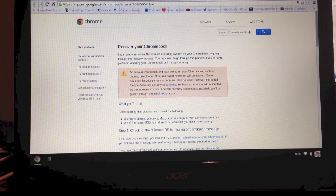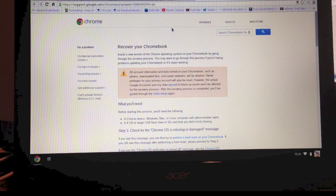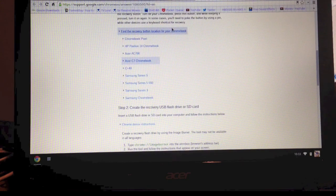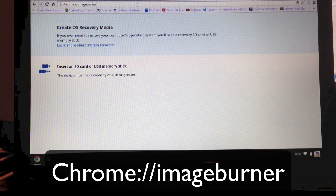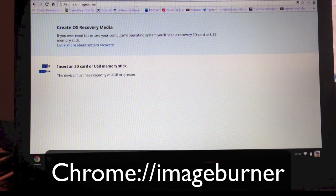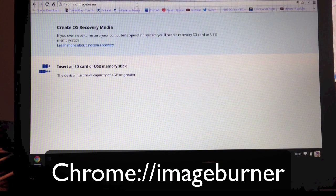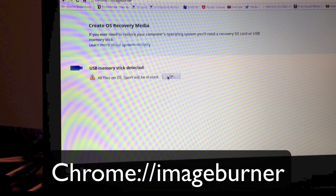Let's get started. If you go to the Chrome page for how to recover your Chromebook, they give you detailed instructions about how to do it and what to do for your particular Chromebook. Basically, they tell you to type this in your browser: chrome://imageburner. Once you hit return you get to that page, and all you have to do is put the USB thumb drive into an available USB port right on the Chromebook itself.